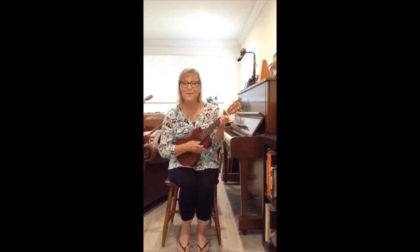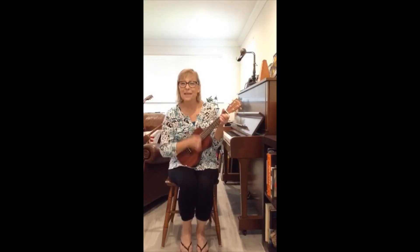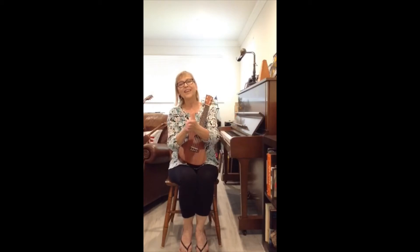Open, shut them, open, shut them, give a little clap, clap, clap. Open, shut them, open, shut them, lay them in your lap, lap, lap. Oh, very good.